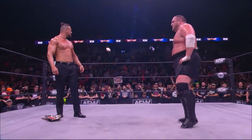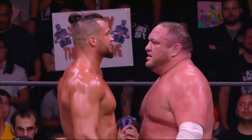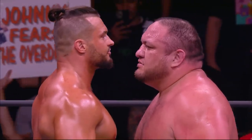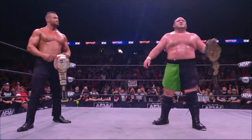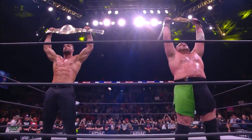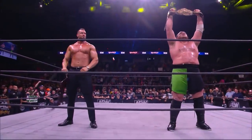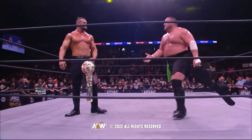Look at these two behemoths — two champions standing tall. Shapes of things to come, or newborn allies. Either way, it's interesting. I've just been informed by Tony Khan that next Friday night, Rampage Grand Slam, it will be Wardlow and Samoa Joe taking on Tony Neese and Josh Woods. But next Wednesday night, AEW Dynamite Grand Slam — the biggest match in Dynamite history: Jon Moxley vs. Bryan Danielson, the winner leaving New York as AEW World Champion.